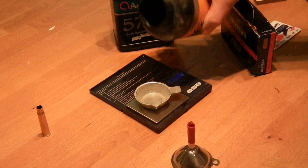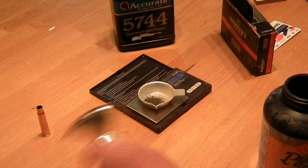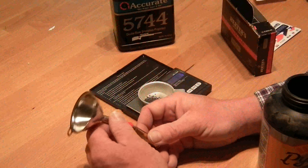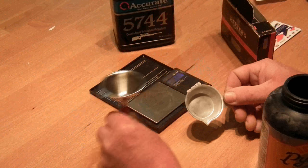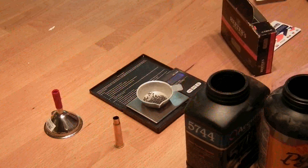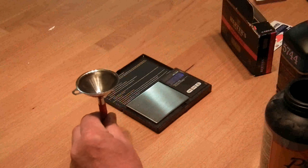I need 9 grains of this — 9.0, 8.0. I've adapted a funnel I found — actually I bought it — it's too big, so I put a fitting on it so it fits neatly over the top of the cartridge. And then we can pour that in — all gone. Now I need 17 grains of this bad boy — 17.3, that's good enough. One done, nine to go.